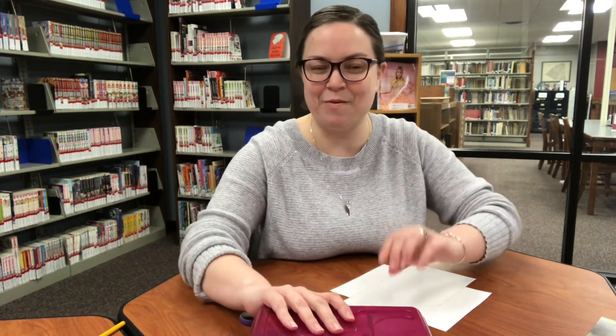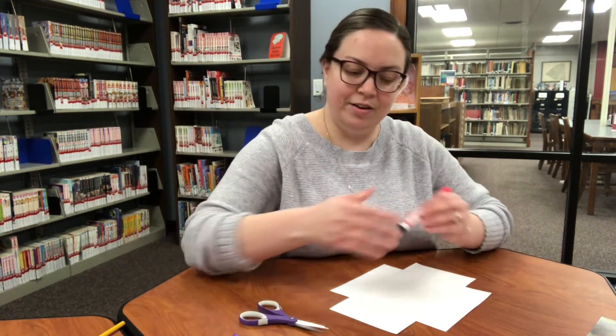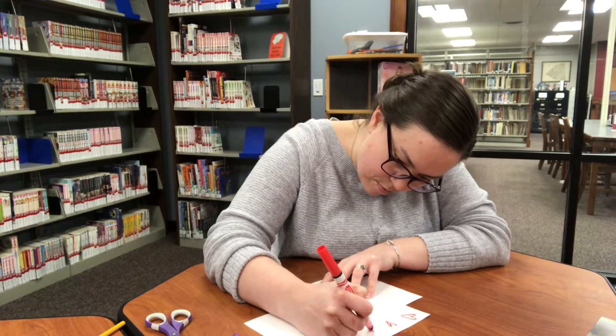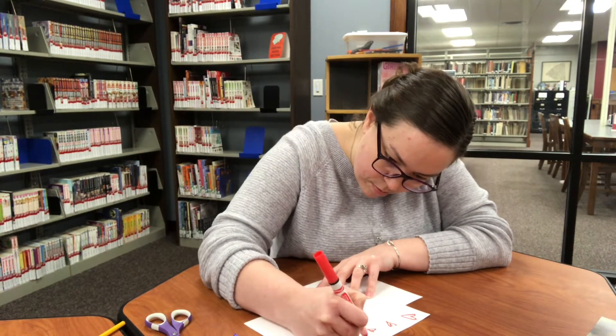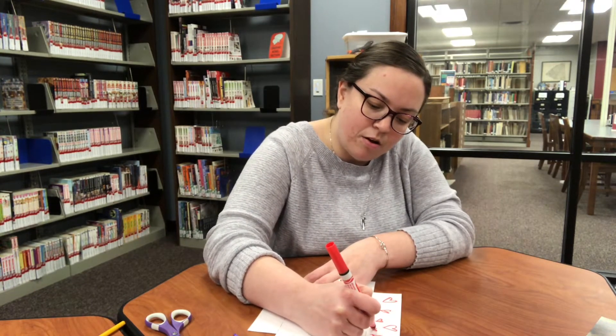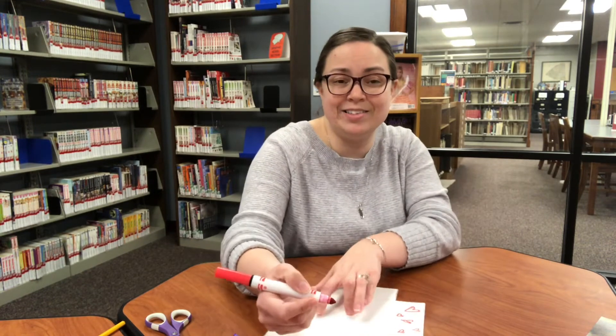If you happen to use something like paint or glitter or anything that's wet, make sure you let your design dry completely before you start rolling — just keep that in mind. So I'm going to do a very quick design on this one. Something to keep in mind too: when you're rolling the sides of your picture frame together, not all of your design is actually going to show in the final product, so keep that in the back of your mind as you're drawing or coloring.